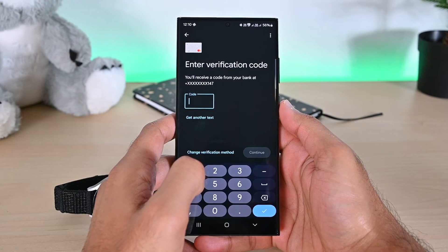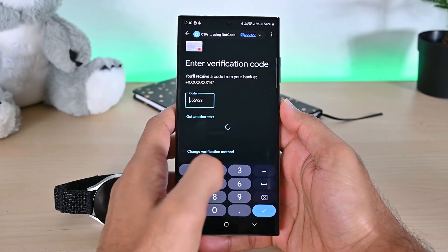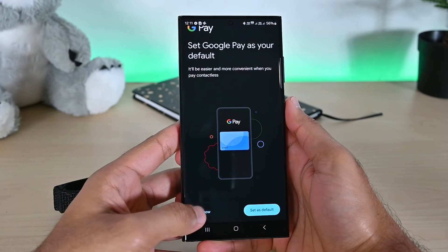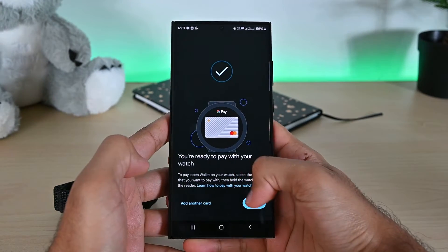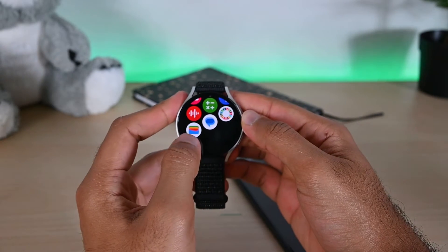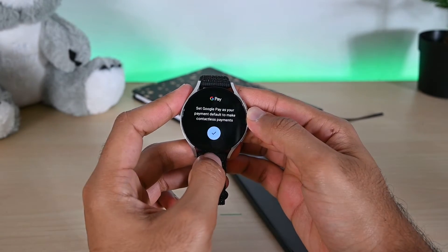I'll get an SMS code to put in here. After this, you can make Google Pay the default app on your watch. Let's skip it here and click OK on the next screen. Now let's go back to the watch. If you open Google Pay now, you'll see this card added.